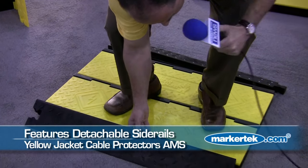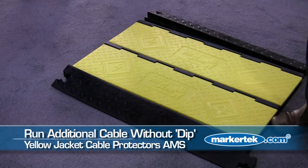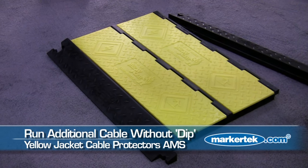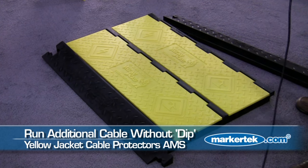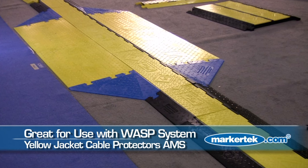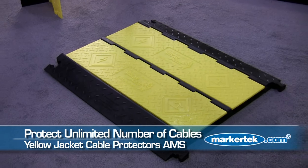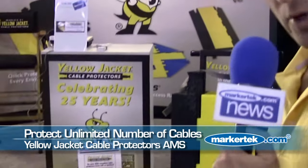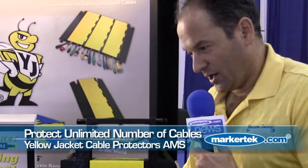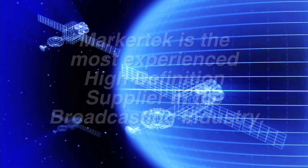This allows you to run 10 cables down a line without the dip that 2 YJ5125s have. It also allows you to tie into our handicap system without creating that little dip that the standard Yellow Jackets would have. In this particular case we have 10 channels, similar to running 2 YJ5125s together. And in the event we needed more cables, we could also add additional center sections.